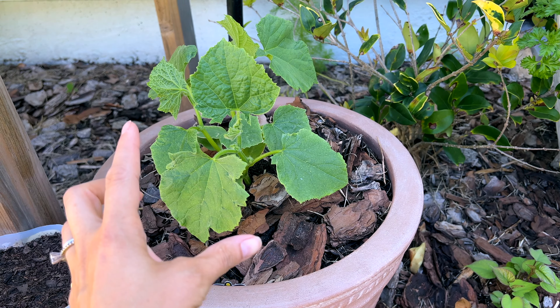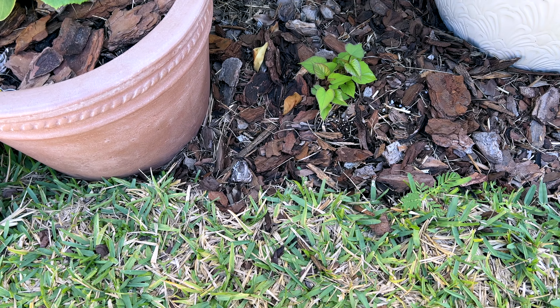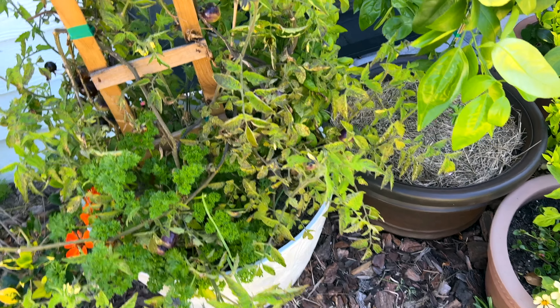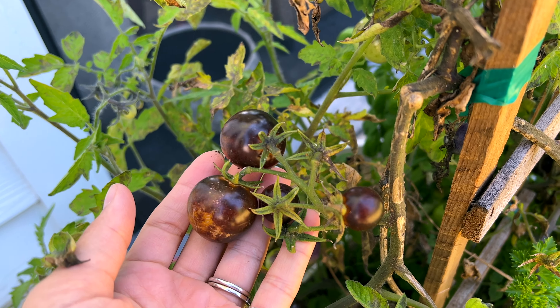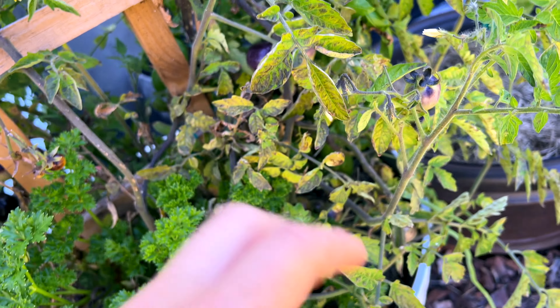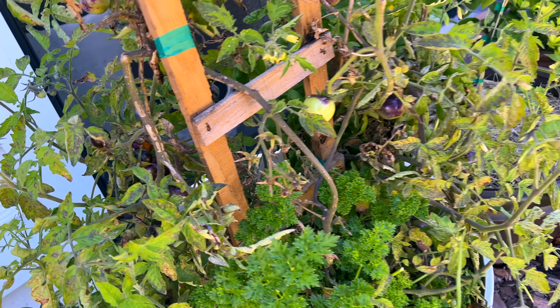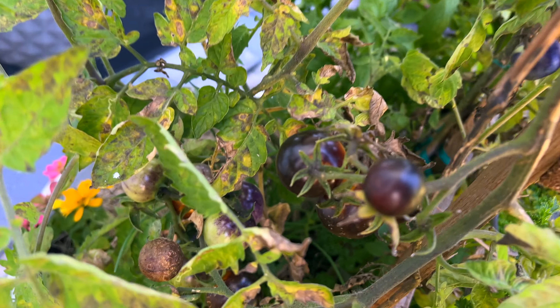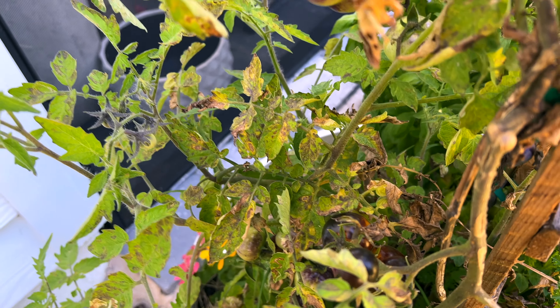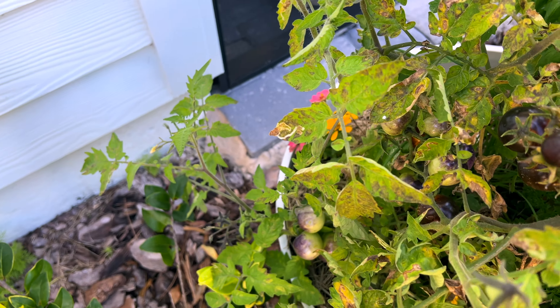Over here is an English cucumber — the long narrow burpless one — I can kind of let it come out on the ground and spread out. In here we've got what I think was a black cherry tomato. They're quite good but not as sweet as a regular tomato — keep that in mind. We've been getting tomatoes for a while from here. However, this plant doesn't look good; it has the same issue as the other one — something's going on with it where it doesn't look healthy, so I might need to do some research.